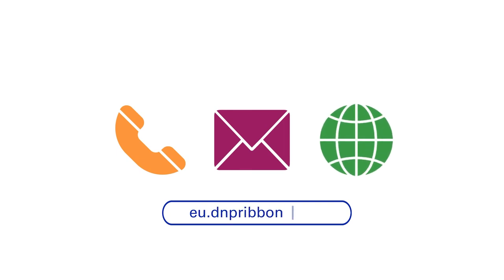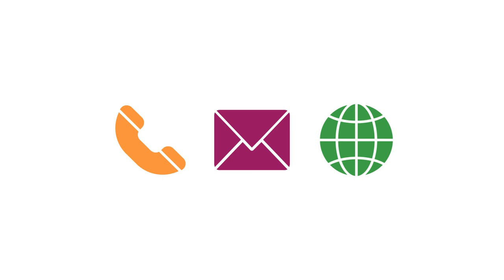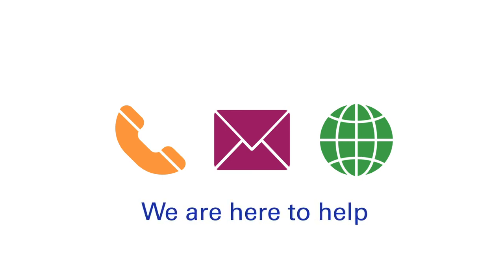Are you in need of technical support in finding the right wax formulation? Our experts are specialised in securing the best possible print result for you. We are here to help.